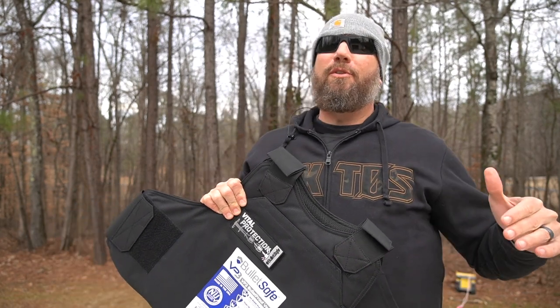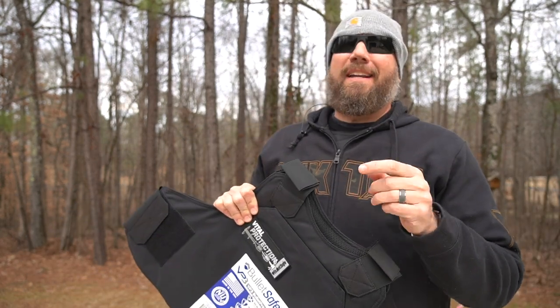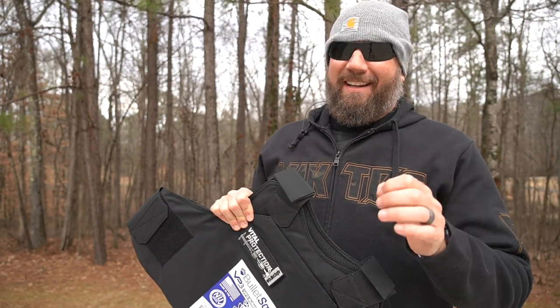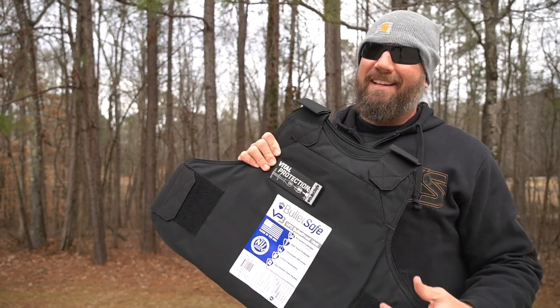We're going to start with .22 Long Rifle and work our way up to .44 Magnum. And if it withstands all that, I'm going to hit it with a 2,200 feet per second .22 Win Mag. Speed is the enemy of armor, so we'll see if the .22 Win Mag is able to go through this.